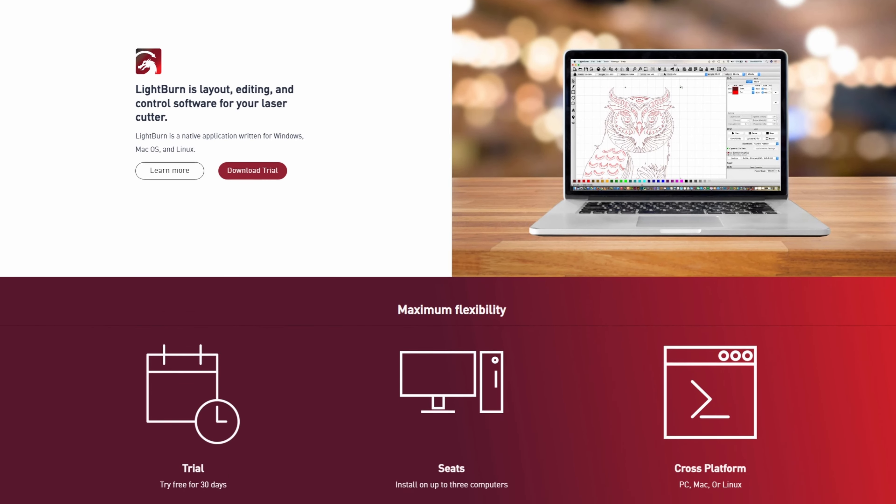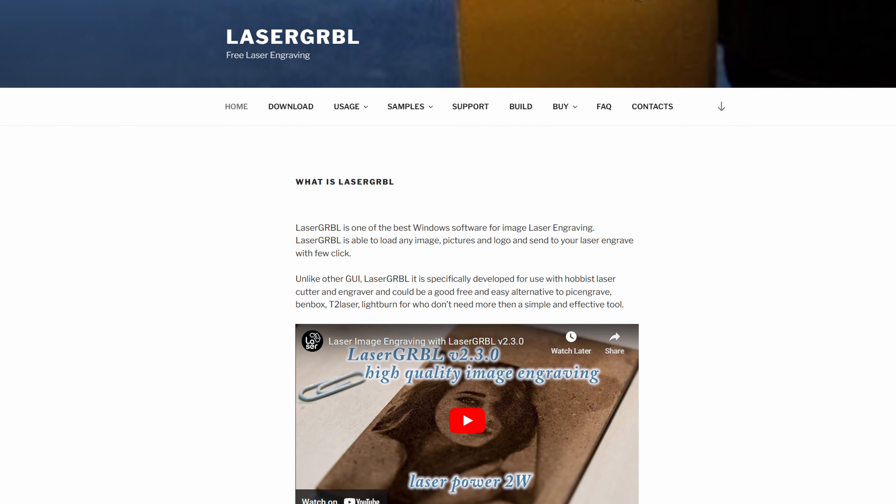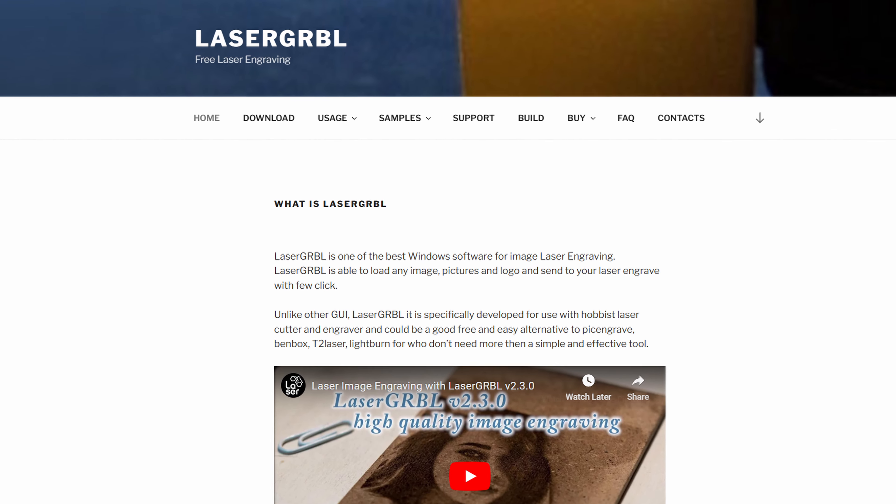Laser cutting machines like this don't come with their own software. Instead, there are a couple of options you can use — one paid and one free. The paid option, and the one I recommend, is called Lightburn. You do get a 30-day free trial, but after that you'll need to pay about 90 Australian dollars for lifetime access. The other option, the free one, is called Laser GRBL, which is free but doesn't have as many features as Lightburn. If you're tight on cash, I recommend just getting Laser GRBL, but if you're serious about using the machine, you'll probably want to use Lightburn, which is the option I decided to go with.